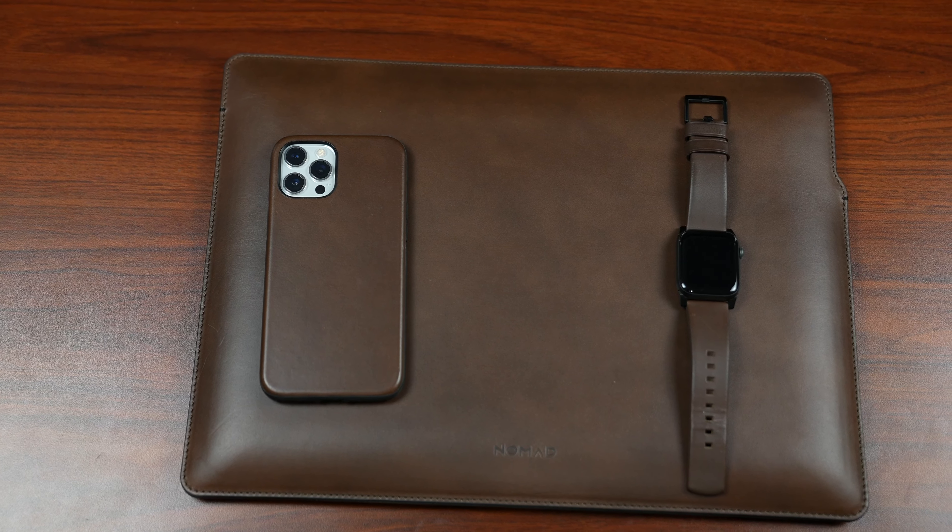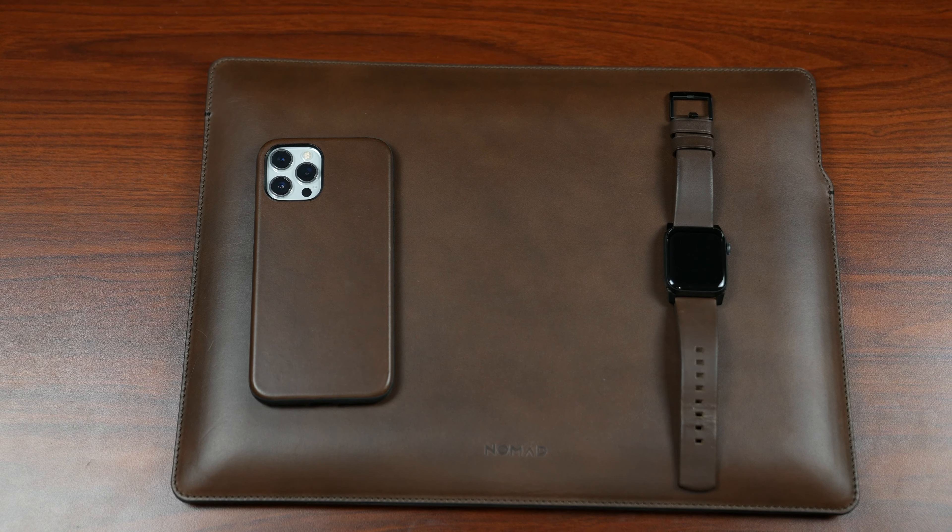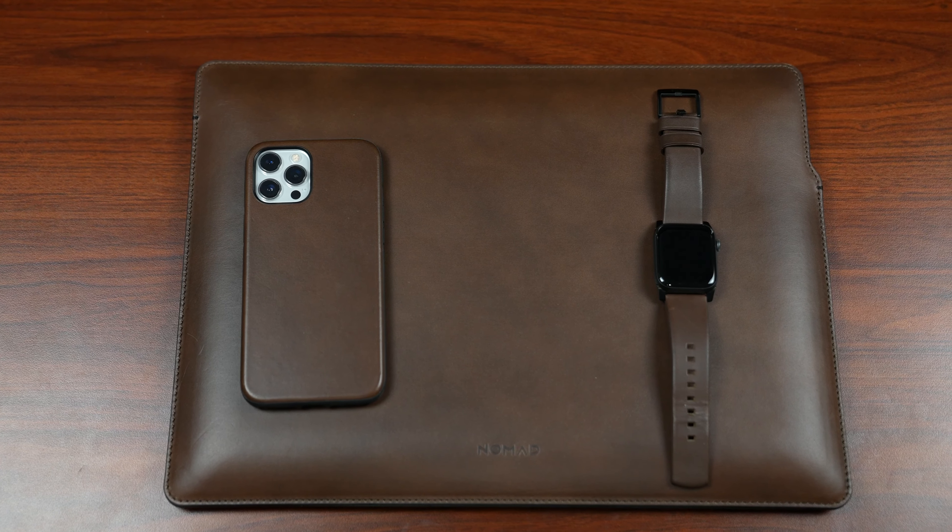What's up tech, it's Josh here, and we are taking a look at Nomad's new leather products. And let me tell you, these things are fine.